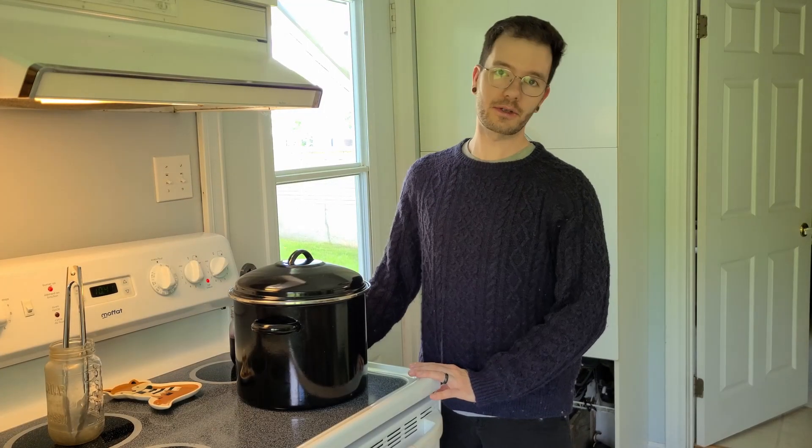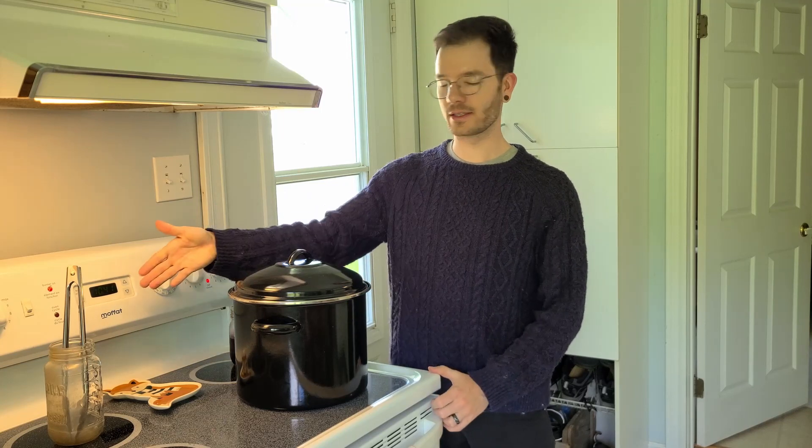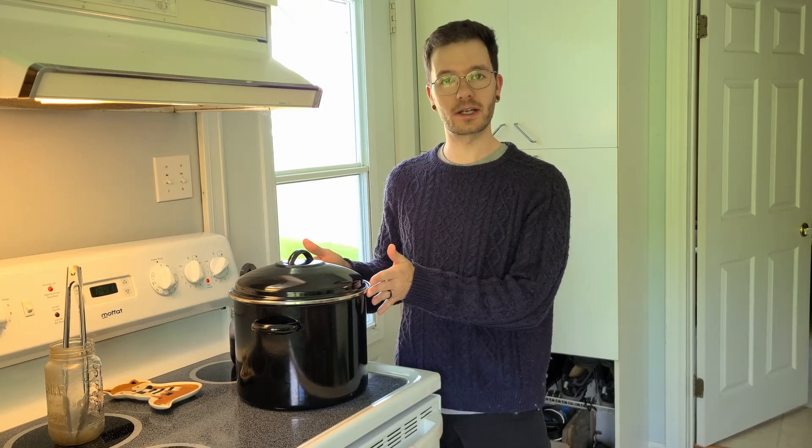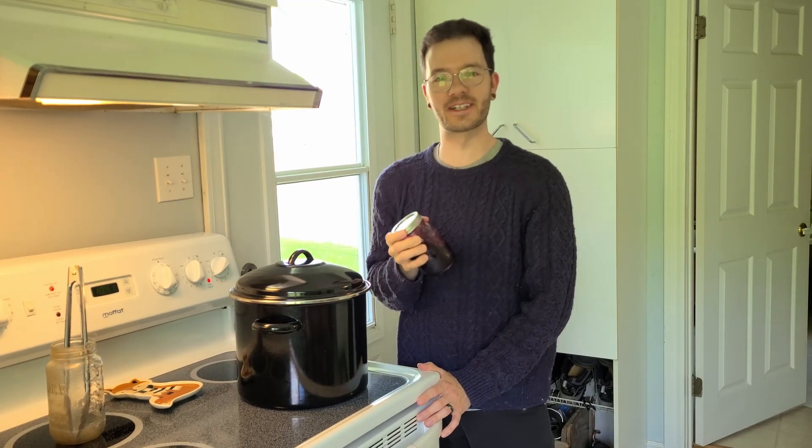Welcome back to my channel everyone! Today it's going to be a dyeing experiment. As you can see I have my dyeing pot with me, and today's dye experiment will be with some old blueberry jam I found in my fridge.